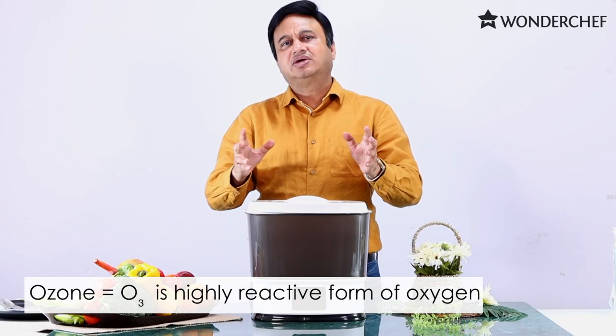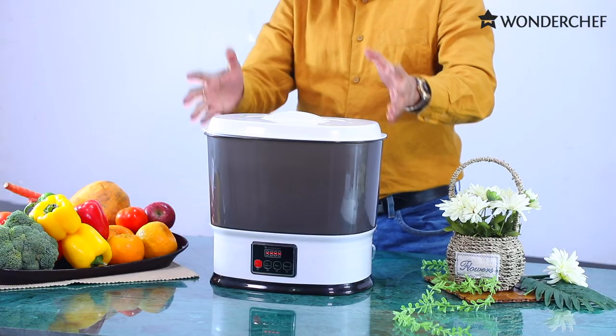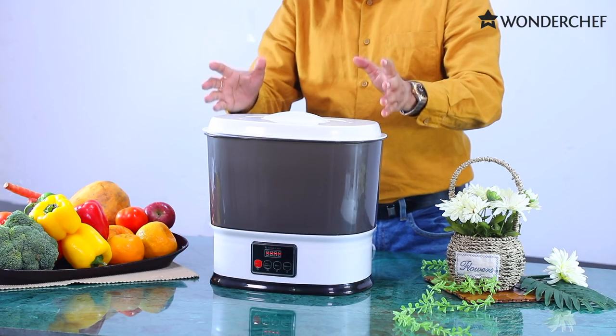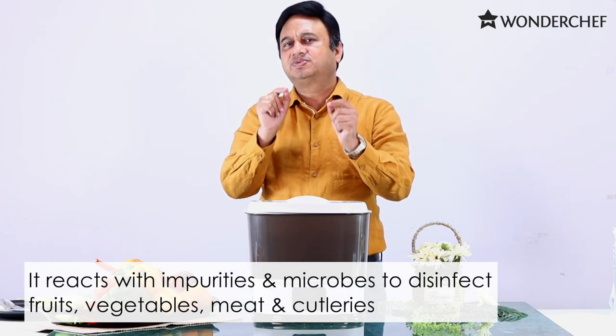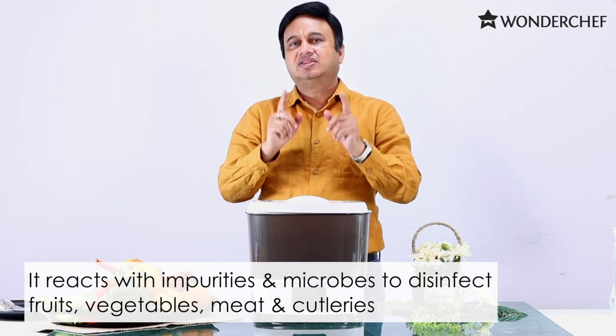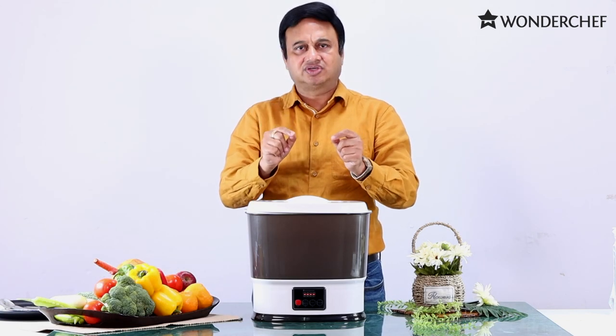So when O3 comes in contact with any surface, it releases the extra atom of oxygen, which oxidizes that material. The amount of ozone being released in the water is calibrated so that only the smallest microbes, bacteria, and viruses are attacked, killed, or disinfected by this extra atom of oxygen.